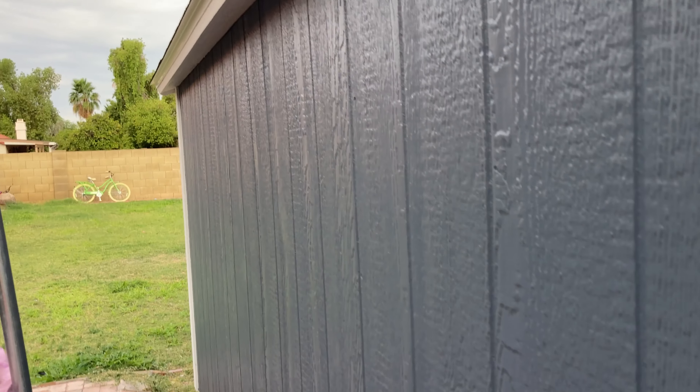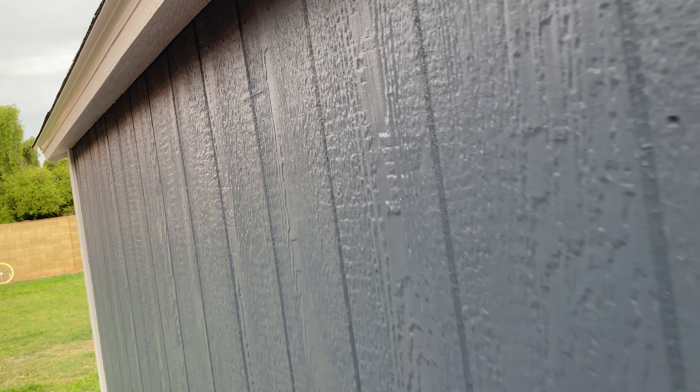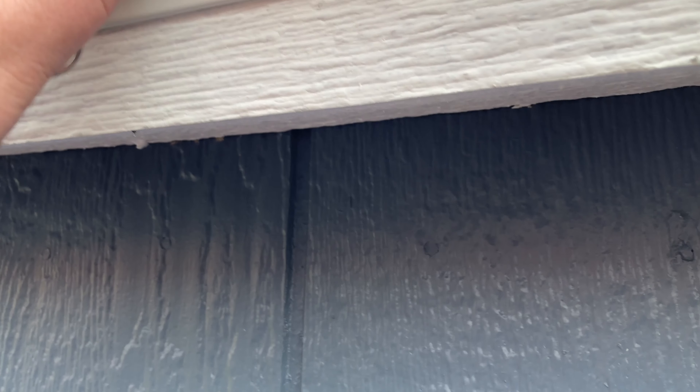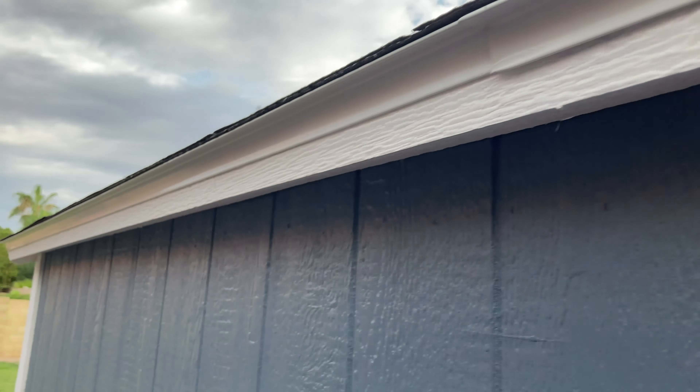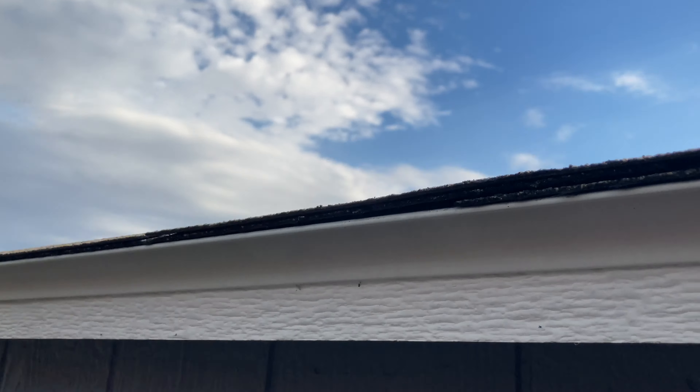I think it's looking pretty good. It's got a pretty decent drip edge here — that's metal. And these are real asphalt shingles.